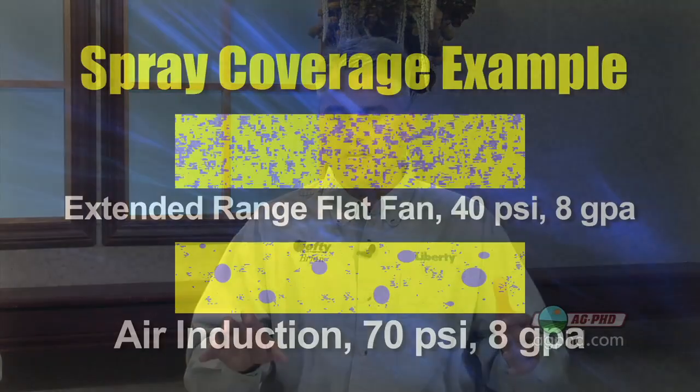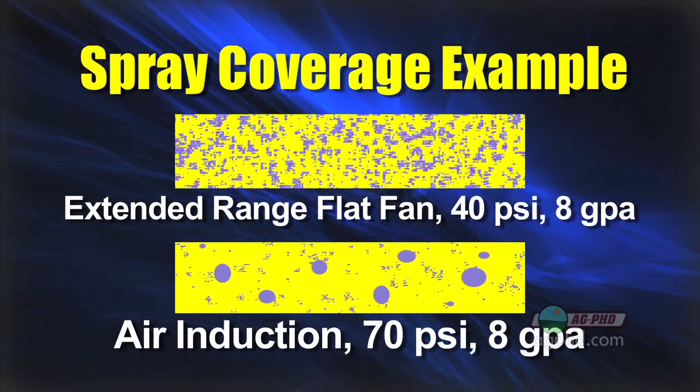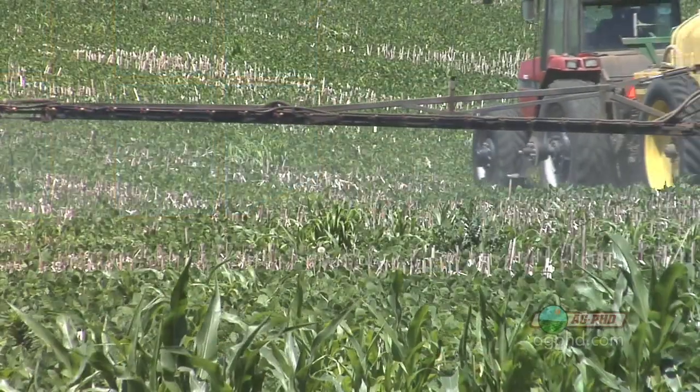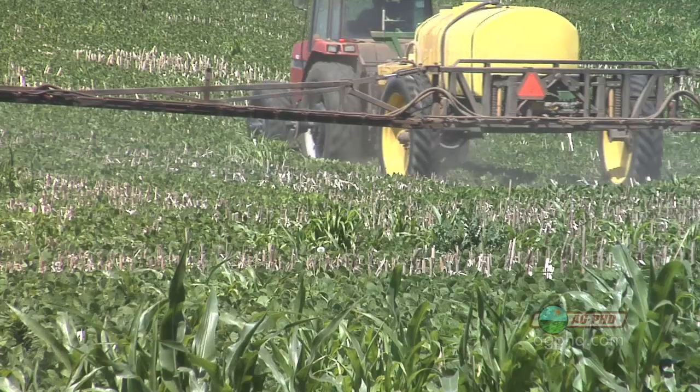So we've solved the drift problem, but now we've created another problem: we're going to have less spray coverage when we have bigger droplets. Whether you use a drift retardant or a different nozzle like a turbo T-jet or air induction nozzle, you will have reduced spray coverage. Is that a big deal? Well, if you only have a few weeds to kill, not a big issue. But if you've got lots of weeds, even a slight difference in coverage is absolutely going to matter.